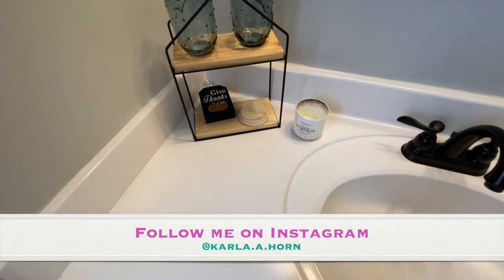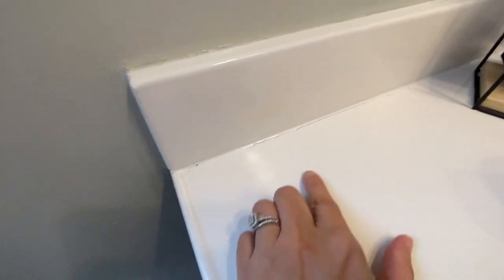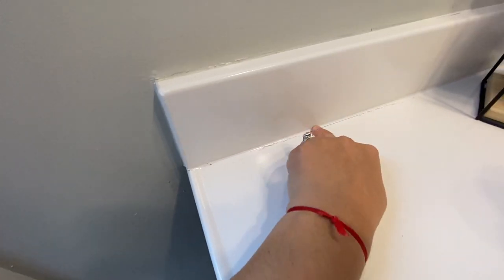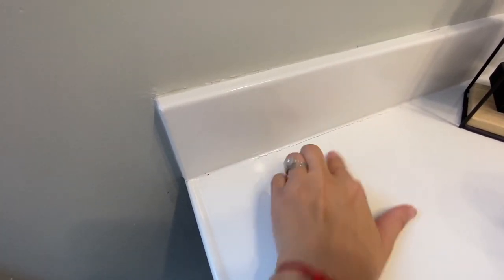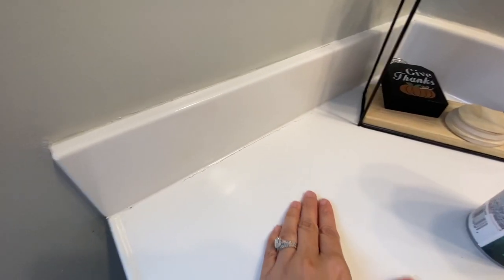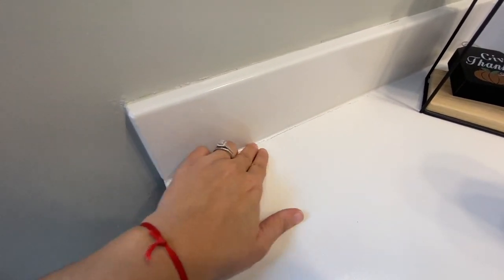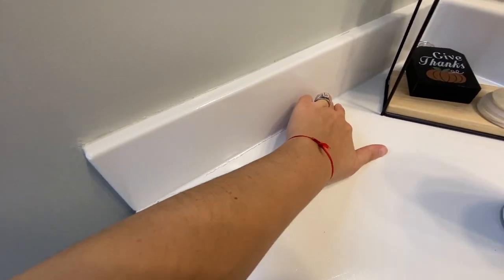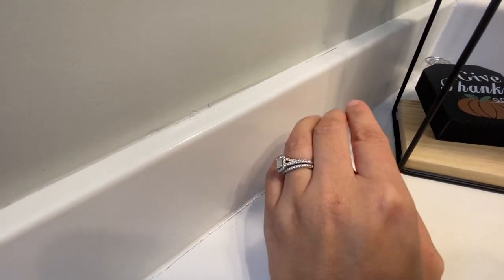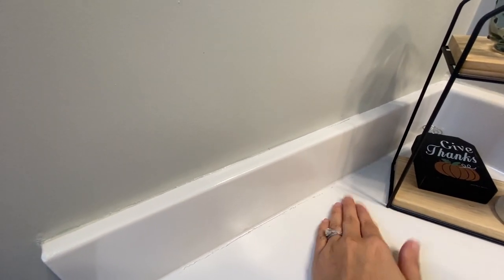The only thing I would have done differently — I'm going to show you right here — this had some sort of glue on it. What you're seeing here has nothing to do with the epoxy itself. This vanity had some sort of glue, and before I sprayed I tried my best to get everything off but I could not. What I wish I had done — and what I'm going to do — is seal it with some caulk.